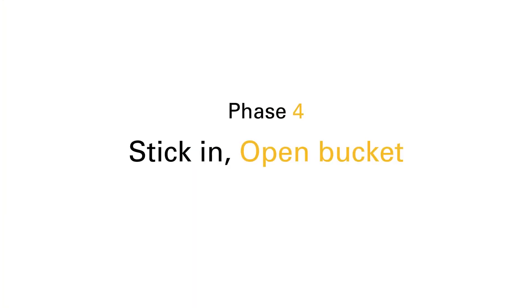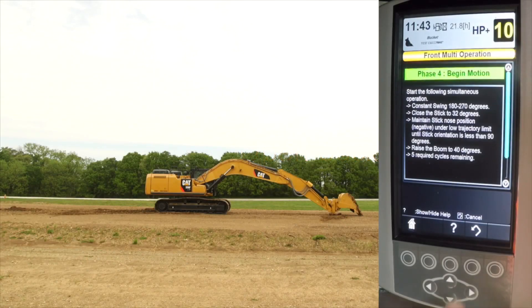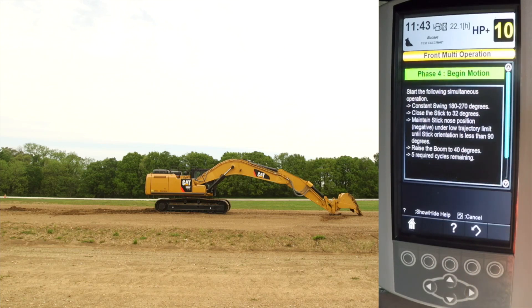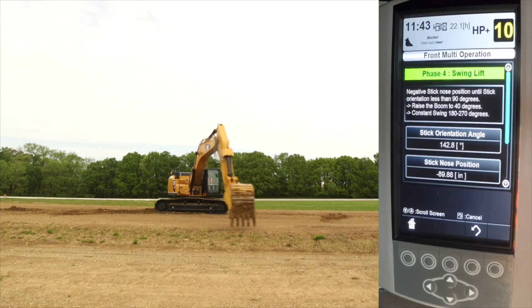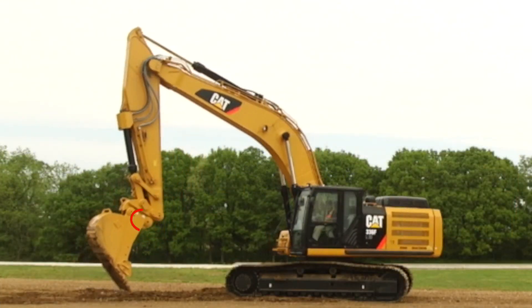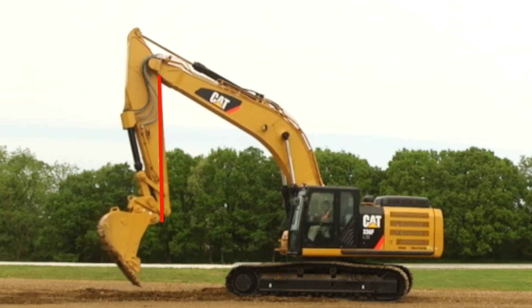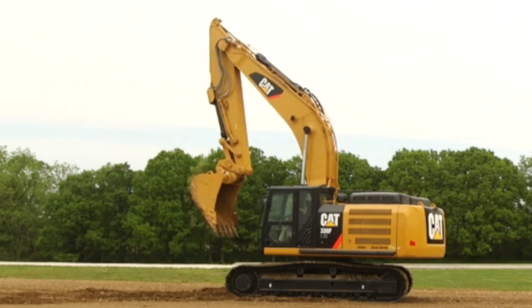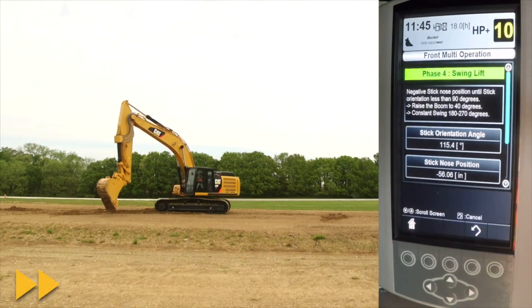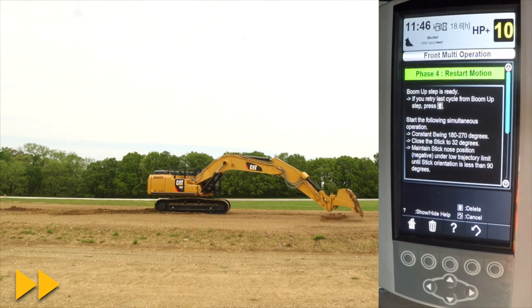Phase four is stick in with an open bucket. This sequence is the exact same process as phase three, with the exception that the bucket is open during the whole period. Begin with the boom at maximum reach and open the bucket near the ground. Simultaneously raise the boom, move in the stick, and swing 180 to 270 degrees. Keep the bucket pin below the top of cab plane until the stick is inside vertical. This can be attained with an aggressive stick movement to start with limited boom movement, then finishing with more aggressive boom movement and limited stick movement. Reverse the process on your way down.